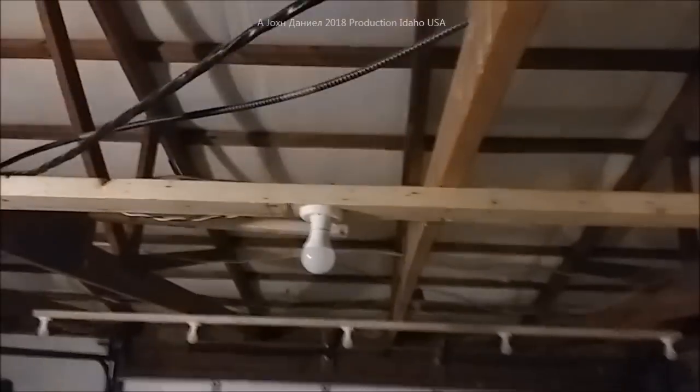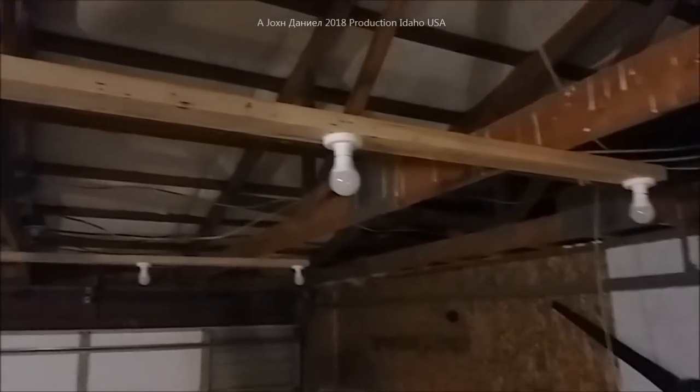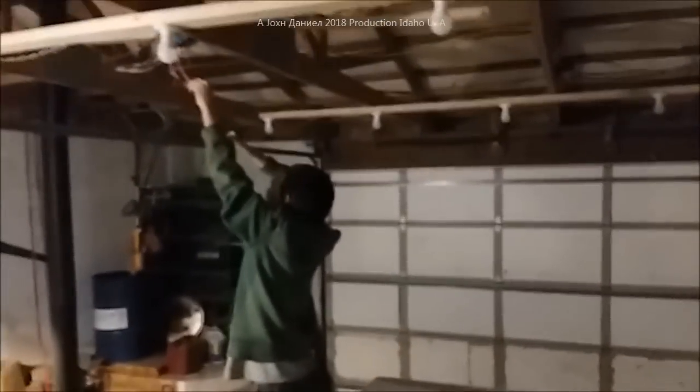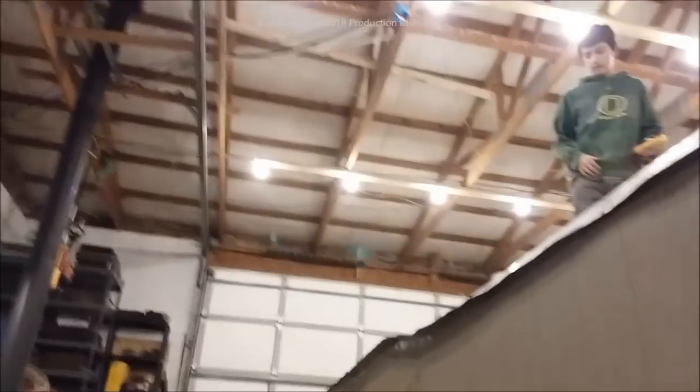These are 75-watt bulbs from Amazon and I've had the best luck with the Amazon bulb. I had decent luck with the Walmart one too. All right, so guys, as soon as Daniel gets that wired up we are going to kick the switch on and show y'all what it looks like. Kira is going to turn it on in just a second — yeah, all right, there we go. This is building your own light rack using 75-watt bulbs.